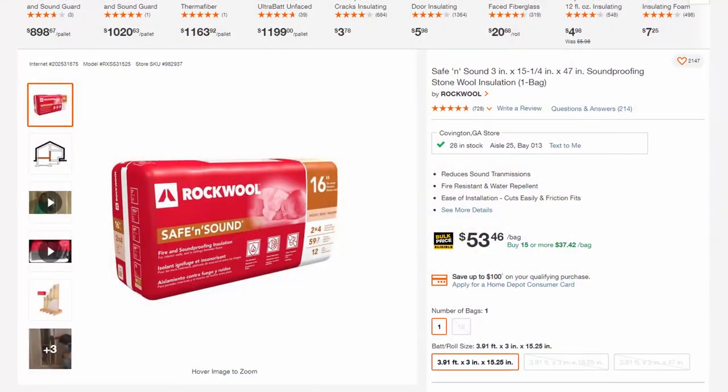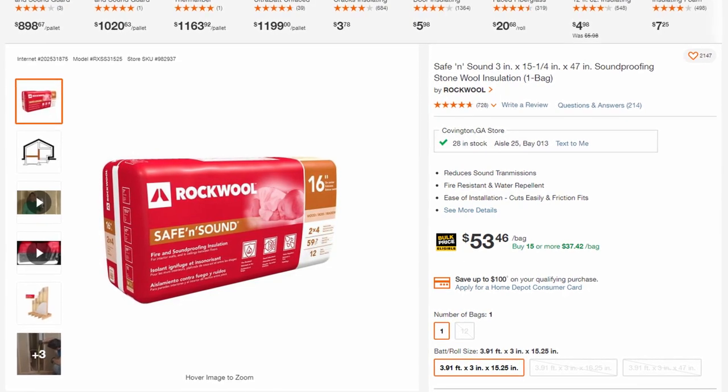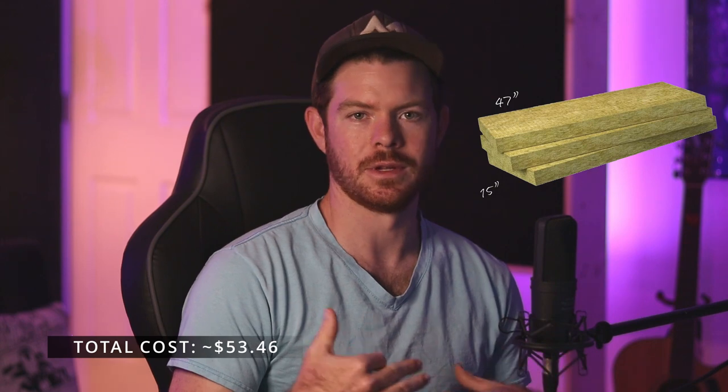To build these panels we're going to need some materials and some tools. First, you're going to need some sort of insulation. I recommend Rockwool Safe and Sound, which you can pick up at Home Depot. You can buy a pack of 12 for around 50 dollars, and each piece of Rockwool is three inches thick, which is a good thickness for the panels we're creating. For bass traps you'd want at least six inches thick, but for these panels three inches is fine. This insulation is also about 15 inches wide and 47 inches tall.